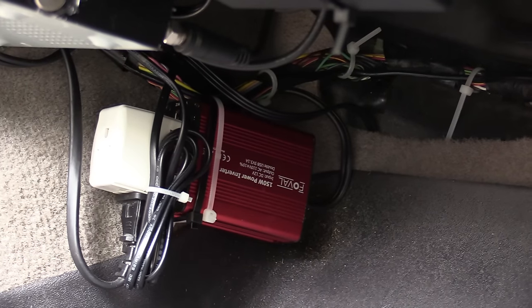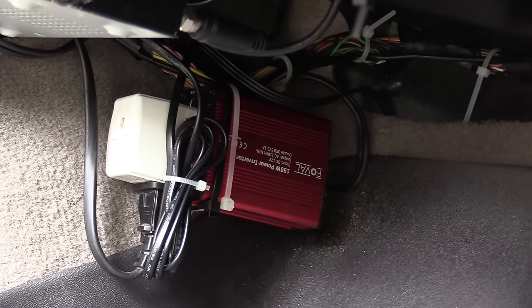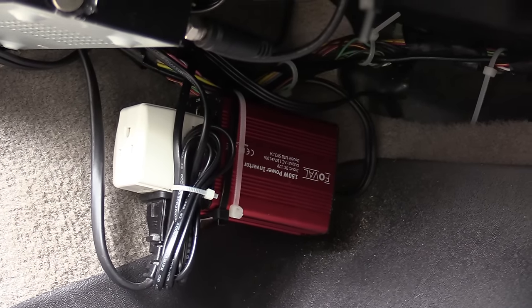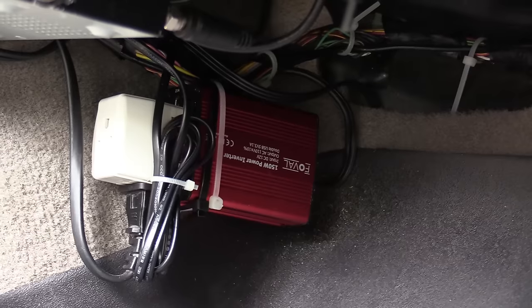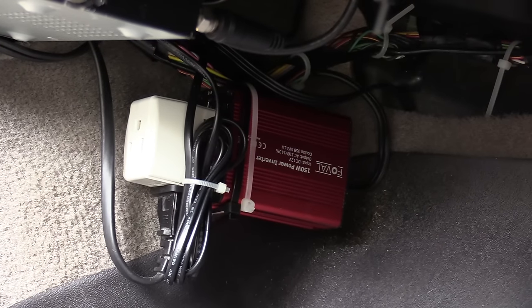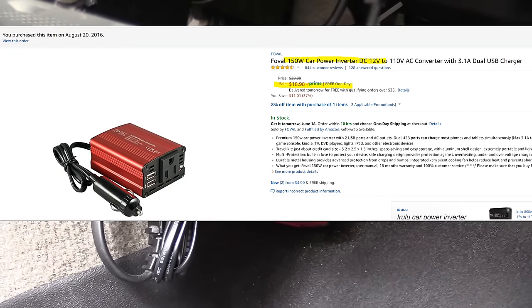To get all this working you need a power inverter. This is a 150 watt power inverter and it plugs into a cigarette lighter port. A 150 watt inverter should be fine for a PlayStation 2, but if you're using a PlayStation 3 you may want to consider upgrading. It's very inexpensive and you'll be able to play video games in the back seat.